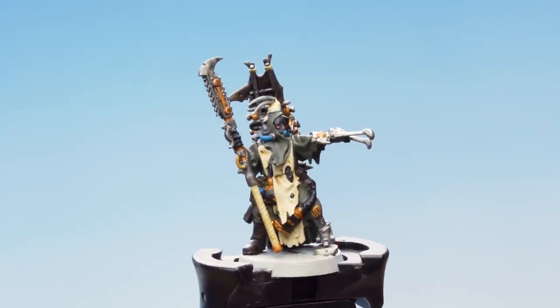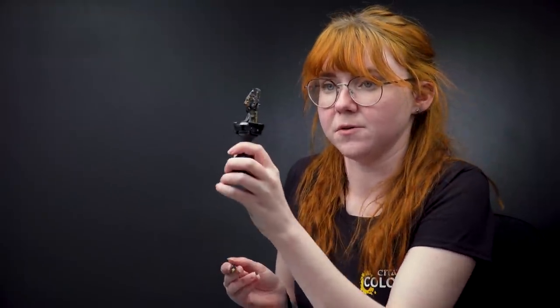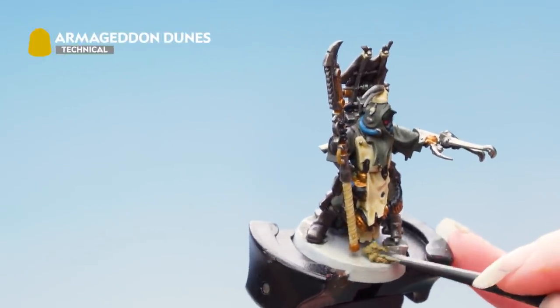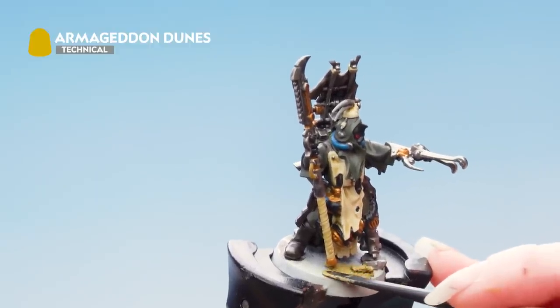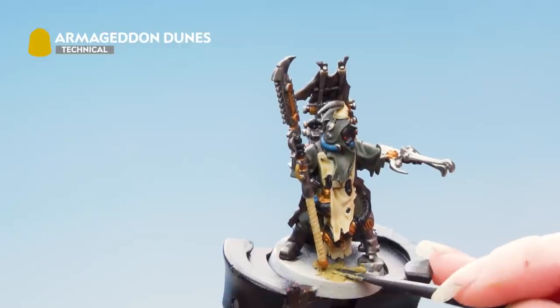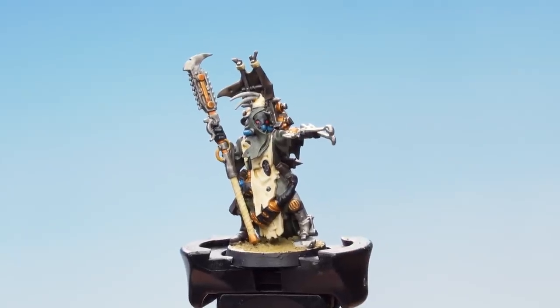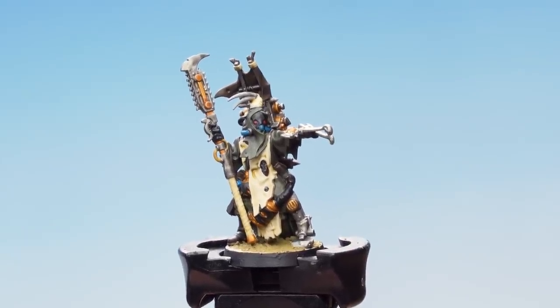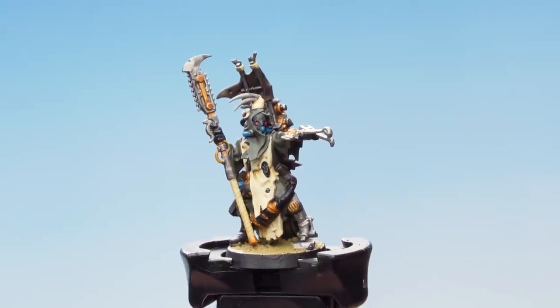With the contrast applied we can now go on to base the model. For this we're using Armageddon Dunes and our trusty Citadel Texture Tool. I'm taking some out with the smaller end and applying it onto the base carefully, pushing it around to make sure not to get any on the model. With that texture paint now dry, your Ash Waist Nomad is battle ready. The last thing to do is to paint the rim of the base in a colour in keeping with your own army — in this case we've chosen to use Abaddon Black.